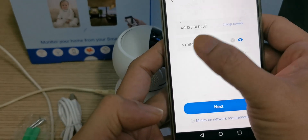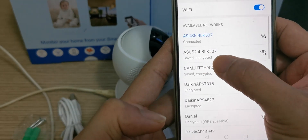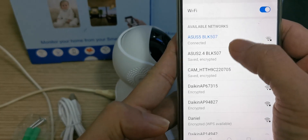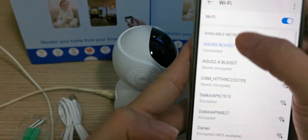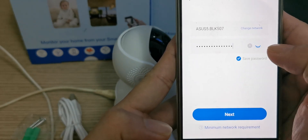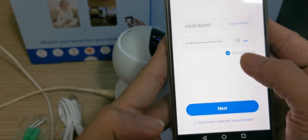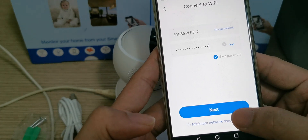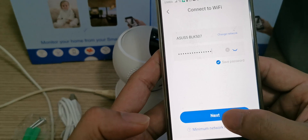Here you can select your home Wi-Fi — you can select 2.4G or 5G. Normally I'm using 5G. My house has both 2.4G and 5G. I select 5G, then you key in your home Wi-Fi password. After entering the password, I click next.